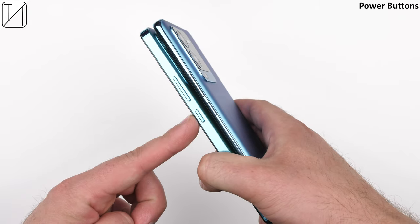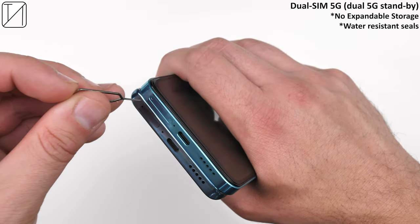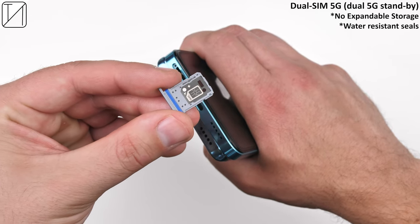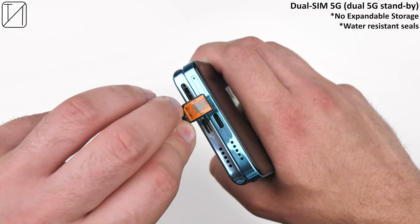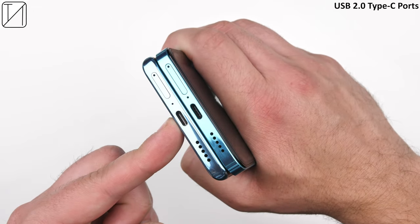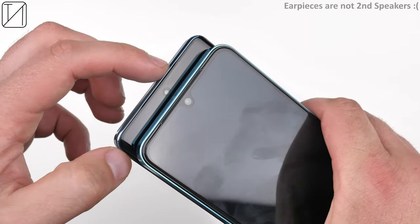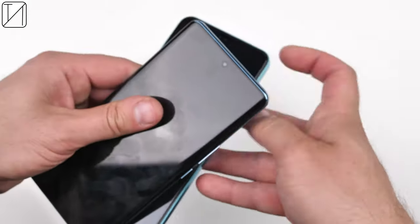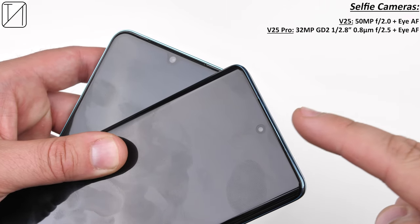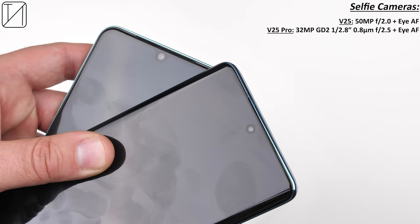On the right side both devices have power buttons and non-split volume rockers. At the bottom there are dual SIM 5G dual-standby trays, a USB 2.0 Type-C port and a single down-firing speaker. Unfortunately there's no expandable storage, though both have water-resistant seals despite lacking IP certification. When it comes to selfies, the V25 takes the upper hand with a 50MP front camera versus the 32MP camera on the V25 Pro.